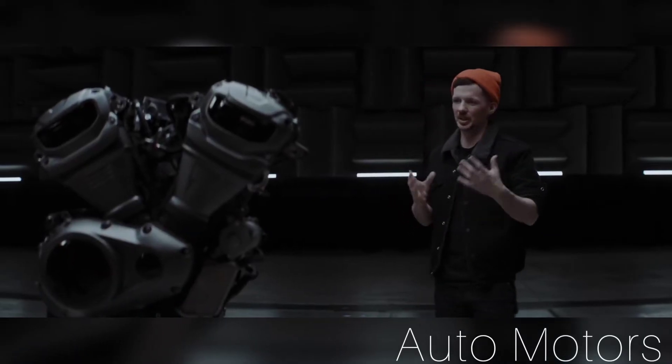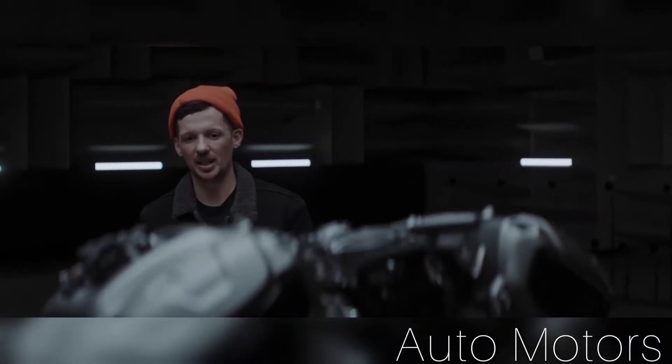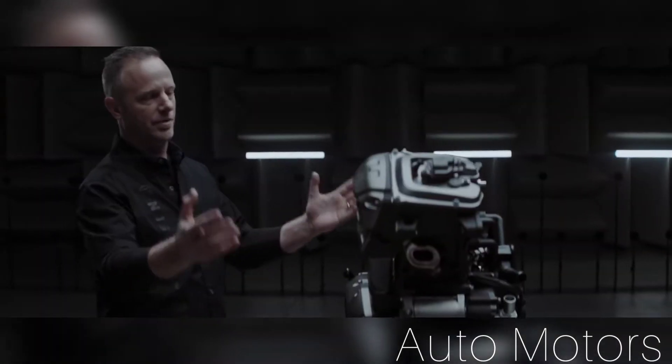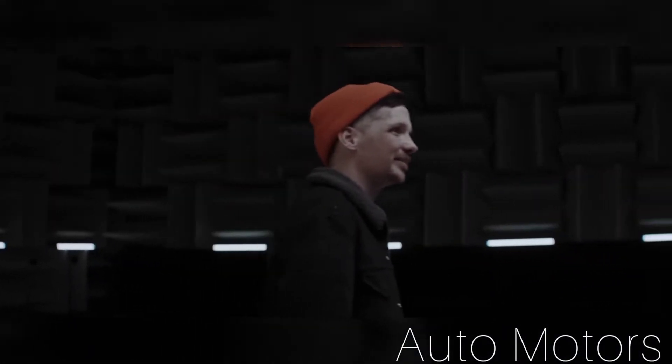We've taken that really literally. We started with the engine — frames bolt to the front, sub-frames bolt to the back, and that's what creates the motorcycle. We're delivering this powertrain with a brand new displacement: 975cc's, variable valve timing, a downdraft air intake system that really helps this engine deliver torque and deliver power.